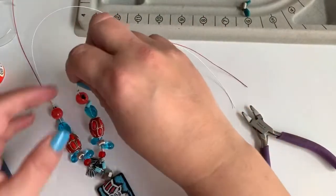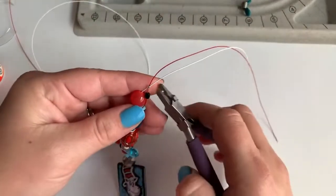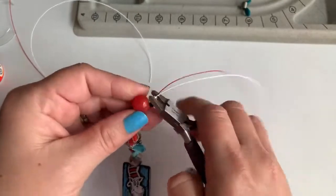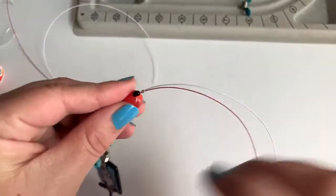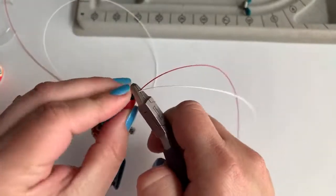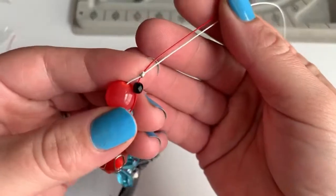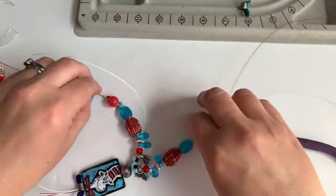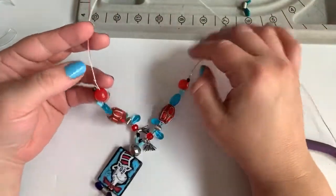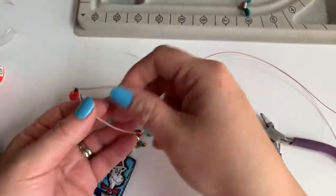Making sure I'm getting close to where the other one was — place your crimp tube in the center, give it a good squeeze, turn it on its side, give it a squeeze again, and you've got your finished little crimp. I think I'll leave both wires going up the back. You could even play with twisting them — just twist them all the way around for a candy cane effect.